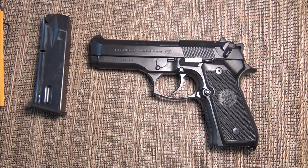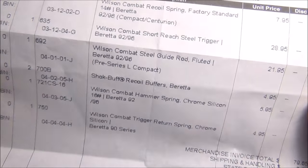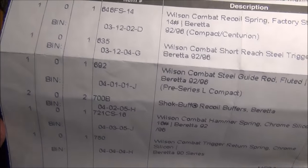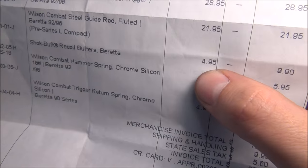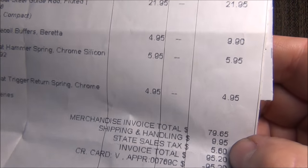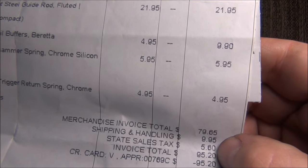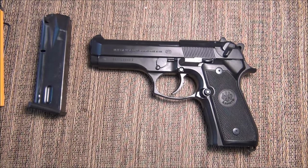The total was $20 for the Beretta Hammer, and with all these parts — other than the fact that I ordered two of the buffers just in case it breaks and I like it — was $95.20. So plus $20 is $115.20. So this is now the $515 gun.